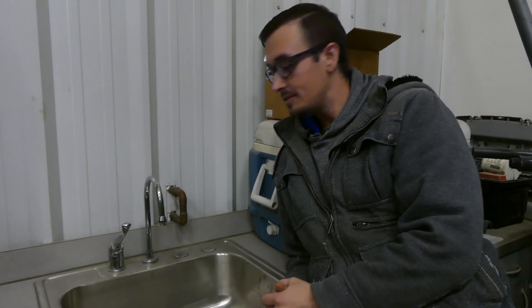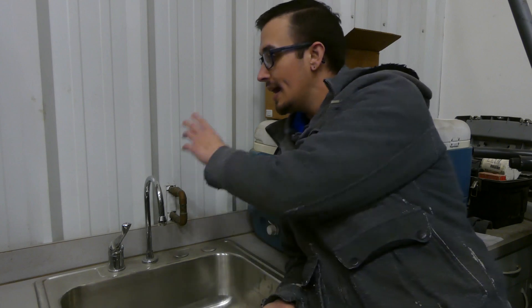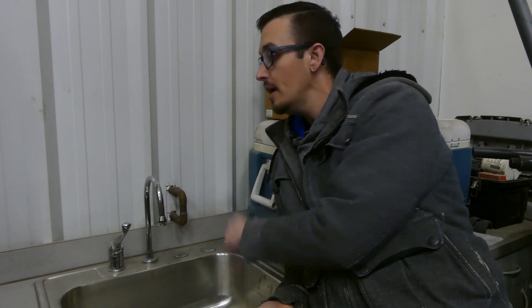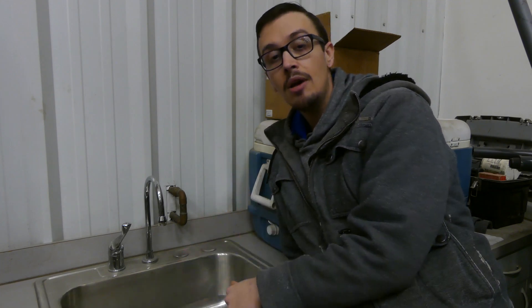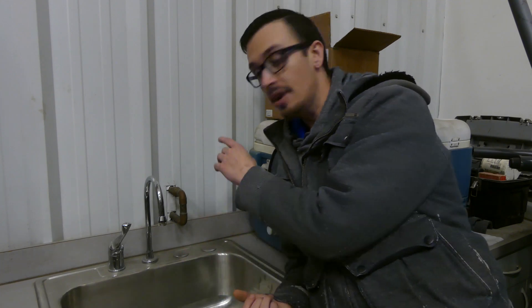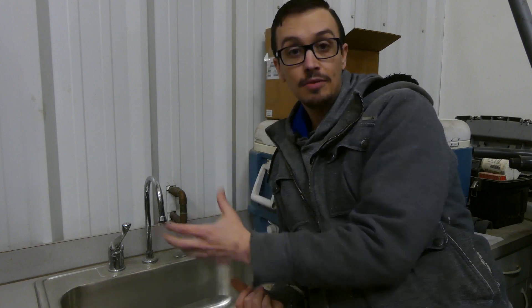Out here in the shop, I want to show you the importance of pipe insulation. On the other side of this wall is the outside, so this wall gets particularly cold. Fortunately our shop is heated and insulated, but if your circumstances were different, applying some pipe insulation — like the wraparound foam type — is going to really help these pipes prevent them from freezing.